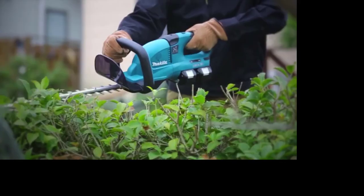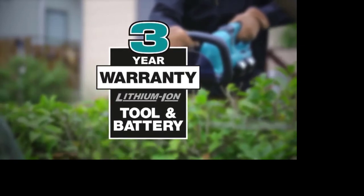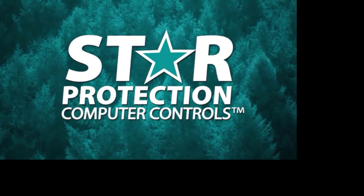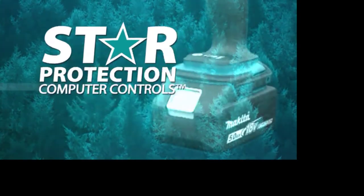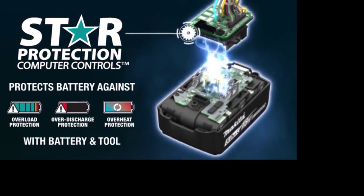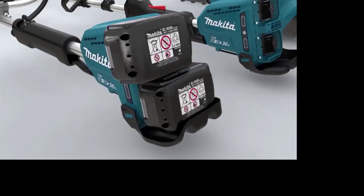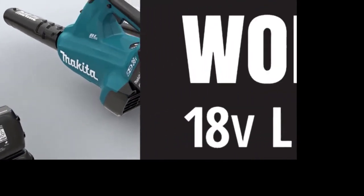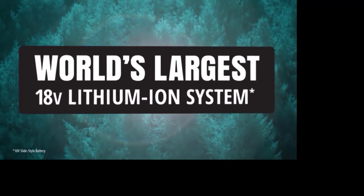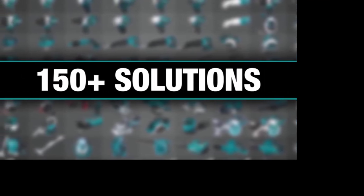With the fastest charge times, Makita lithium-ion tools, batteries, and chargers are backed by a three-year limited warranty. Equipped with Star Protection — communication technology between the tool and battery that protects against overload, over-discharge, and overheating. It's part of the Makita 18-volt series, the world's largest 18-volt lithium-ion cordless tool lineup: one LXT system compatible with over 150 solutions.